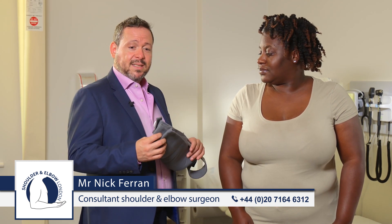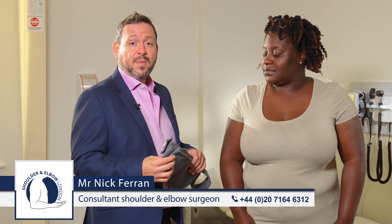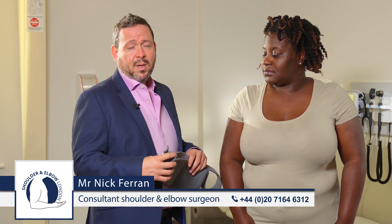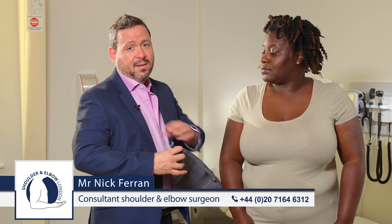It's important that the sling is used as advised by your surgeon and your physiotherapist. It should be worn for most of the day, including sleeping at night, so the arm is controlled and doesn't flop about when you sleep, but can be taken off with care for showering and for cleaning under the arm.